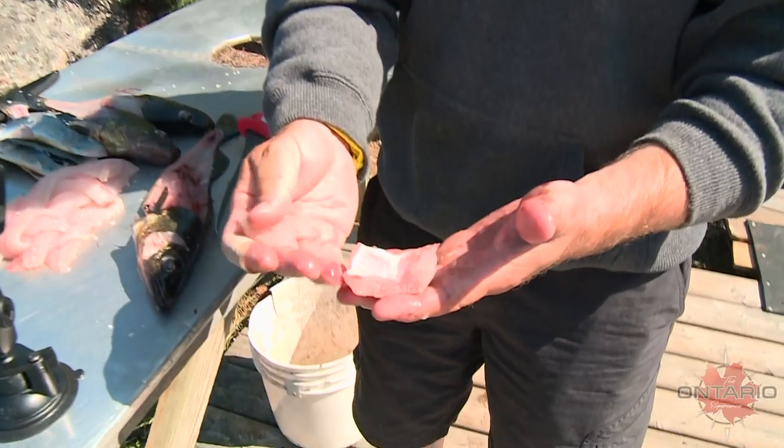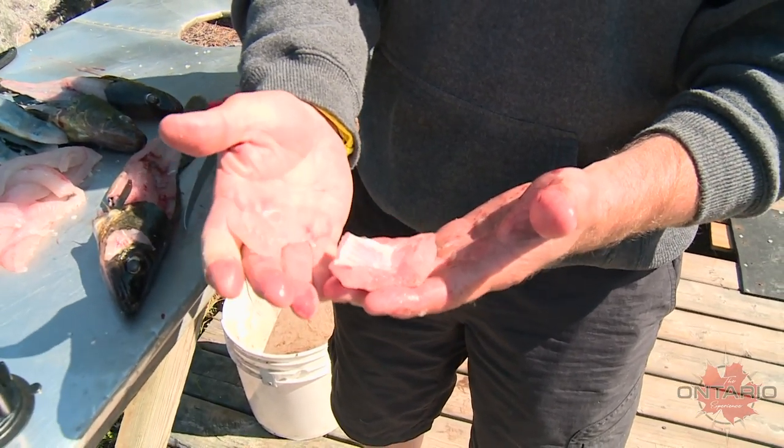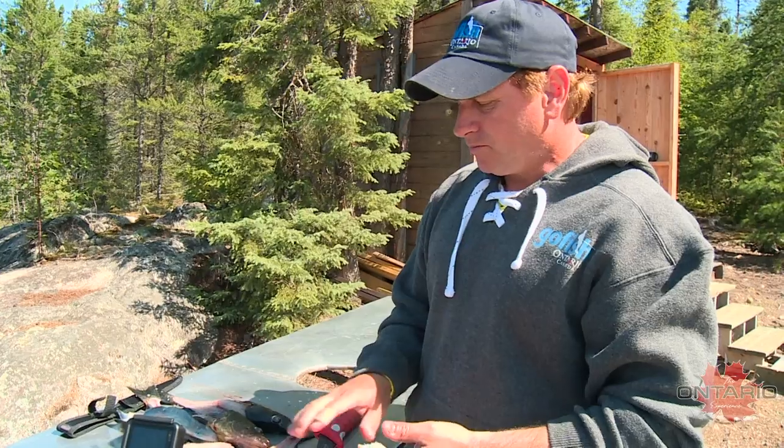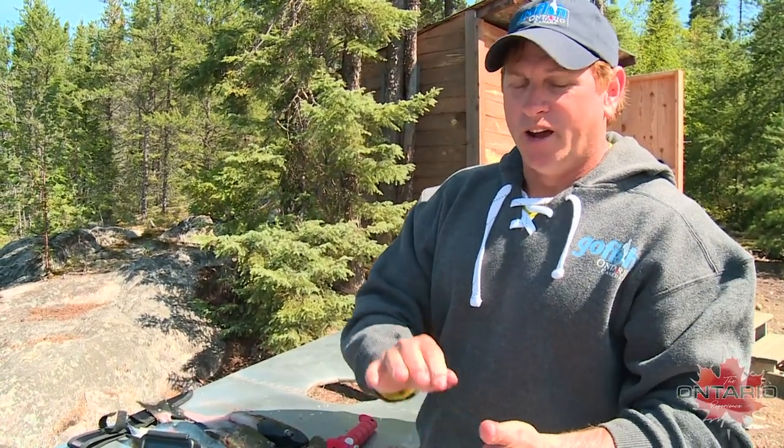Between the walleye wings and the cheeks, look at how much meat is there that a lot of people are not taking advantage of. What I usually do is fry these up as an appetizer before the meal. Try to take as much advantage of the fish as you possibly can — this is a great part of the walleye. Just try it, you will not be sorry.